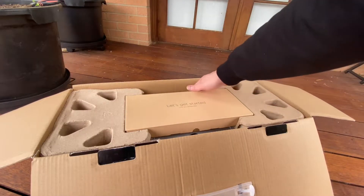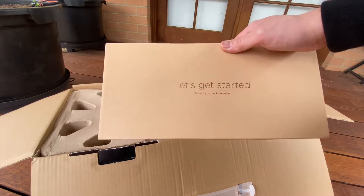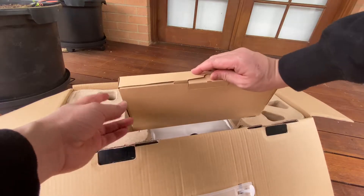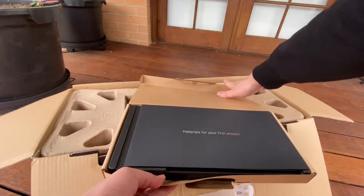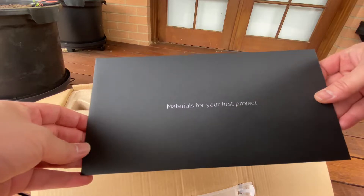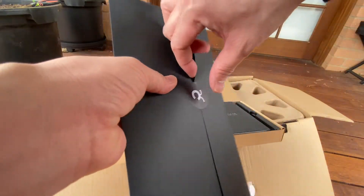Upon opening it, it says 'Let's get started' and to begin, go to Cricut.com. We'll do that later — for now I'm just doing the unboxing. There you go. It says here 'Materials for your first project' and this one is sealed with the Cricut logo, so we'll open this.